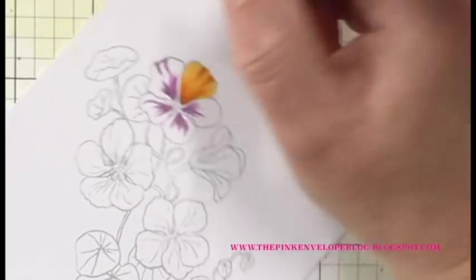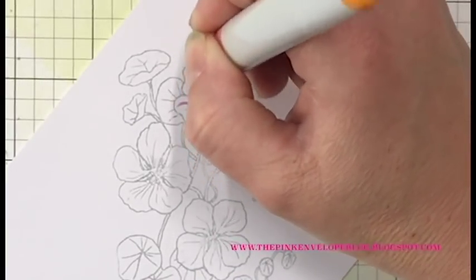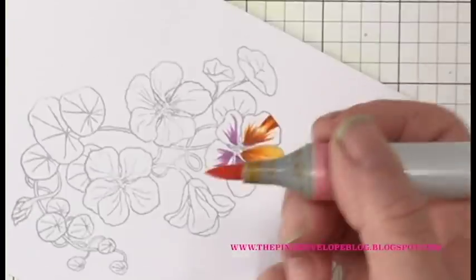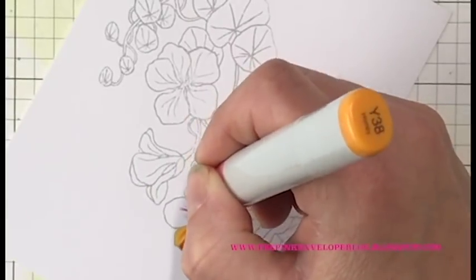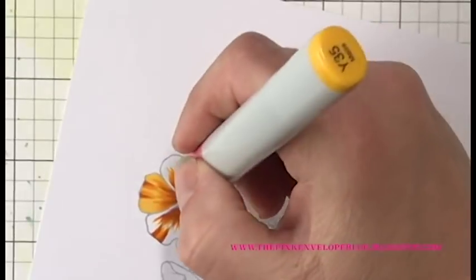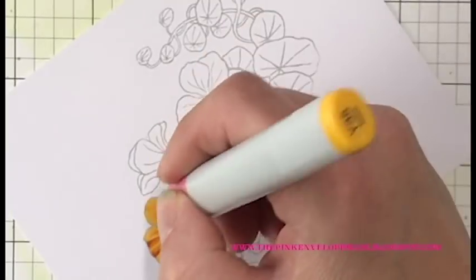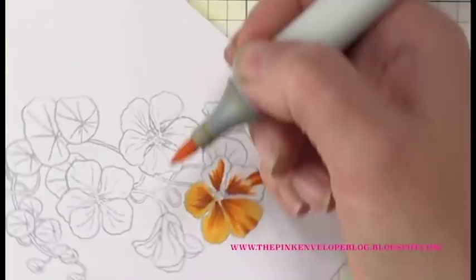I'm going to do the same thing on all of these petals as I did on my first one. They're not very big, so I can afford to go in on the entire flower with the V12, then go in with my Y38, and then finish it off with my Y35. Typically you want to be conscious about how much you work ahead with each color — you definitely don't want these colors to dry back too much before you bring in another color, as that makes blending more difficult.